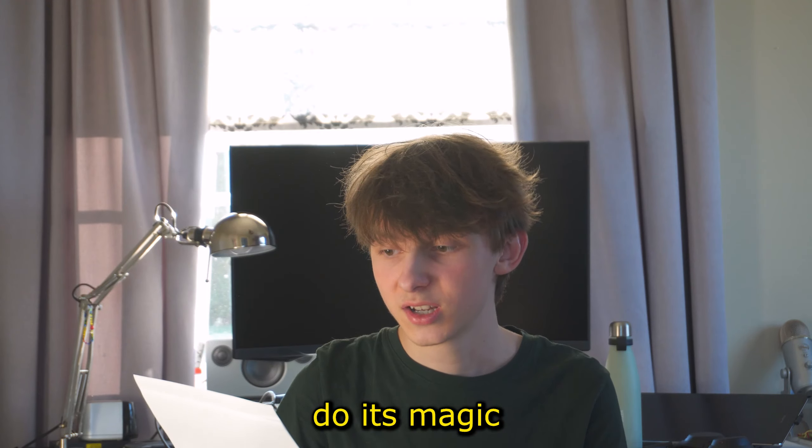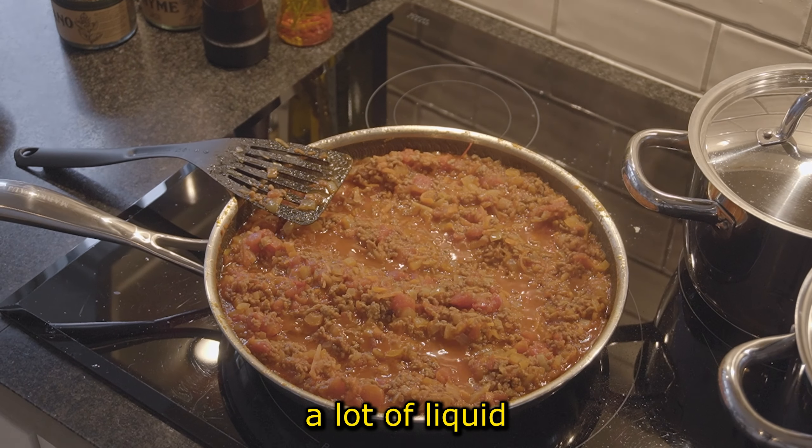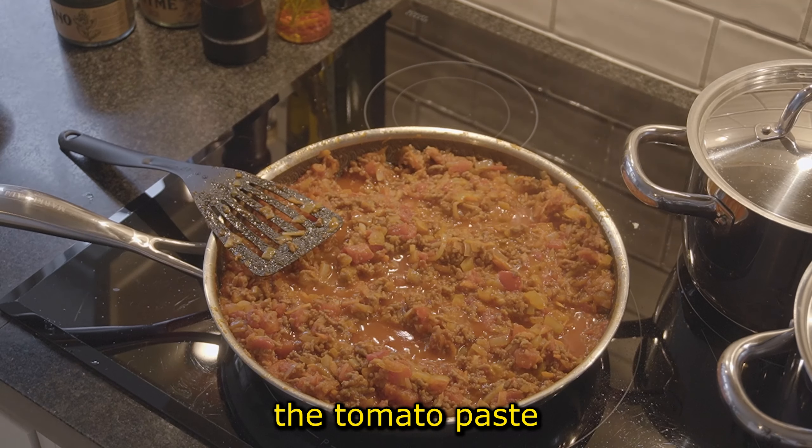Let the sauce do its magic for about 15 minutes and then it's ready for the next step. It won't burn because there is a lot of liquid in the sauce already from both the tomato paste and tomato sauce.